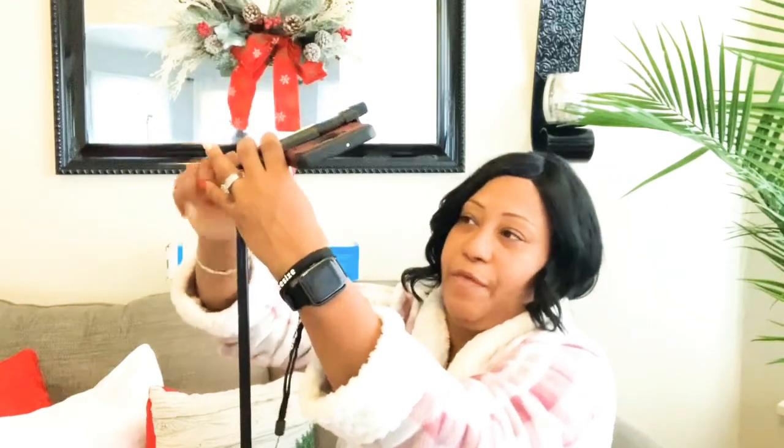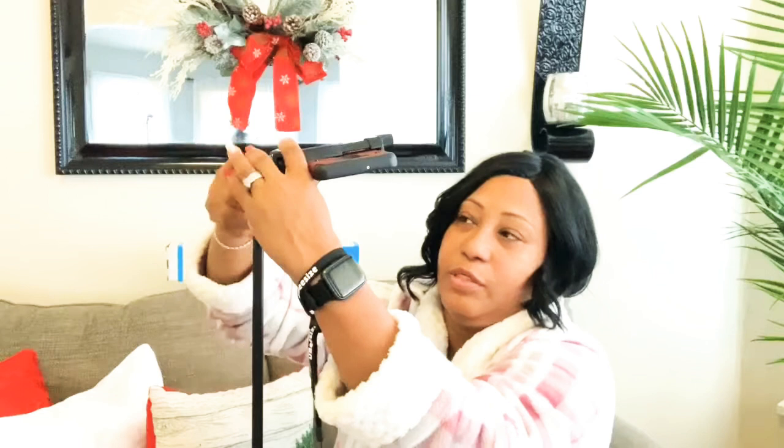Now let me show you when it turns into a selfie stick. What you basically do is clip the clips all together, close and unscrew the bottom, and it's very easy.